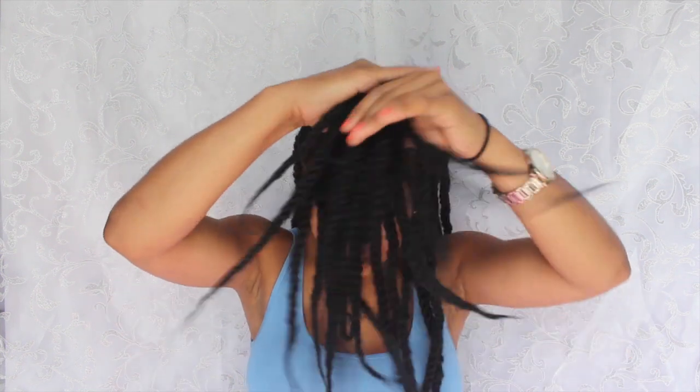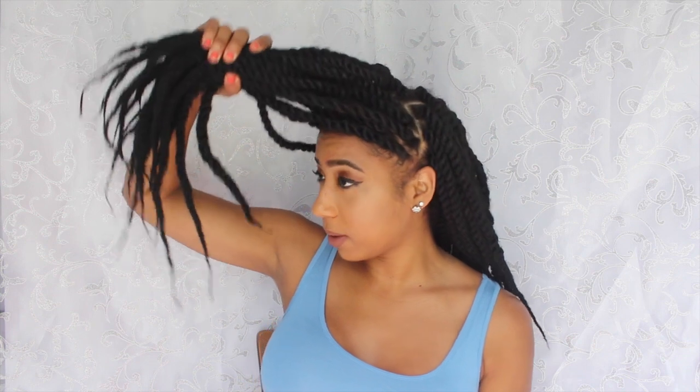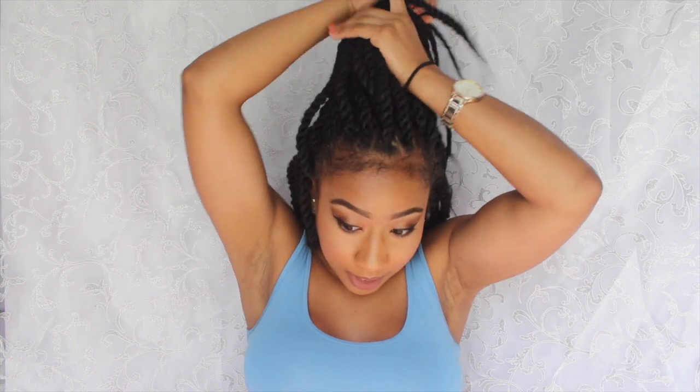What you're going to want to do is have all your hair down first. Then take a section and separate it from the front and the back — however much hair you grab is up to you. Flip it back and put it in a ponytail using a ponytail holder.